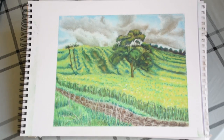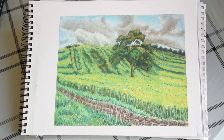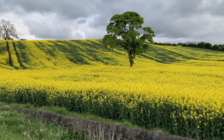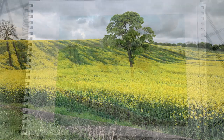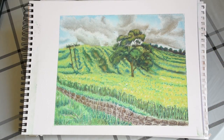Hi, welcome back to the fourth video in this pastel painting series. In this video we're going to paint a rapeseed field using soft pastels. I'm making a landscape drawing from the picture of a field near where I live in Crawcrook here in the UK. The materials required for this painting will be listed in the video description below.